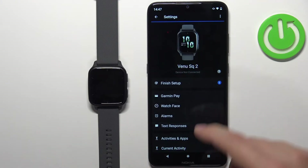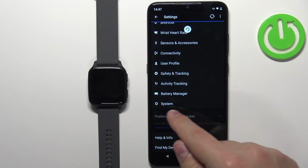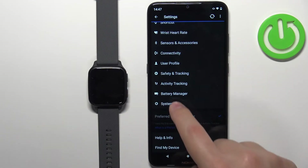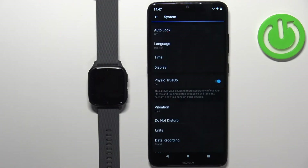Once this page opens, scroll down and tap on System. Once you enter the System, you should see the Language option.